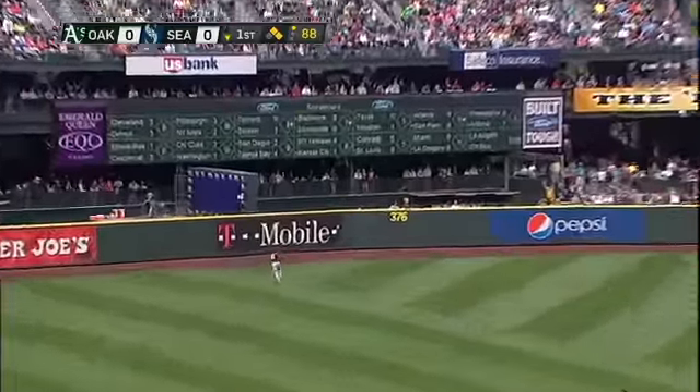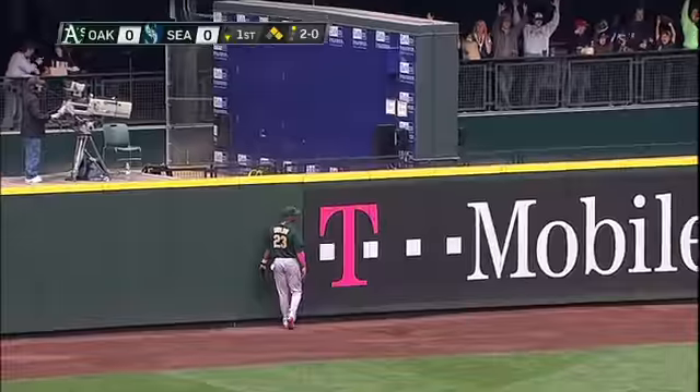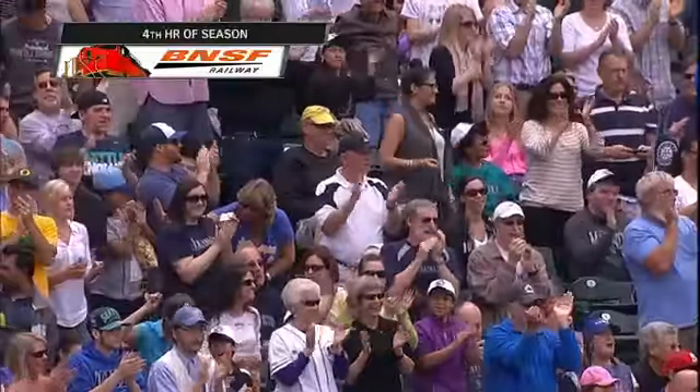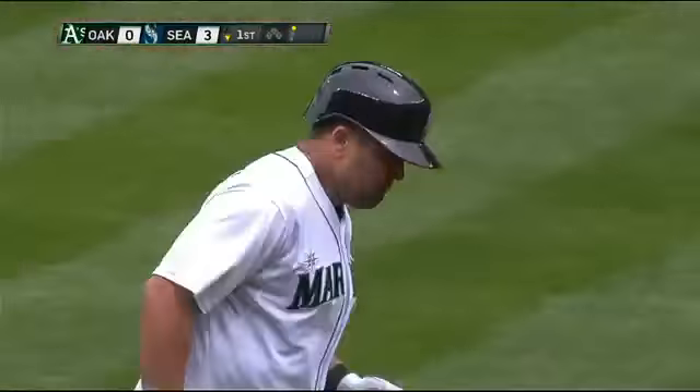Well hit left field. Taylor going back to the wall, he tracked to the wall. Goodbye baseball! Kendris Morales with his fourth home run of the season — a three-run drive into the Oakland A's bullpen. And just like that, the Mariners have a three-nothing lead here in the bottom of the first inning.